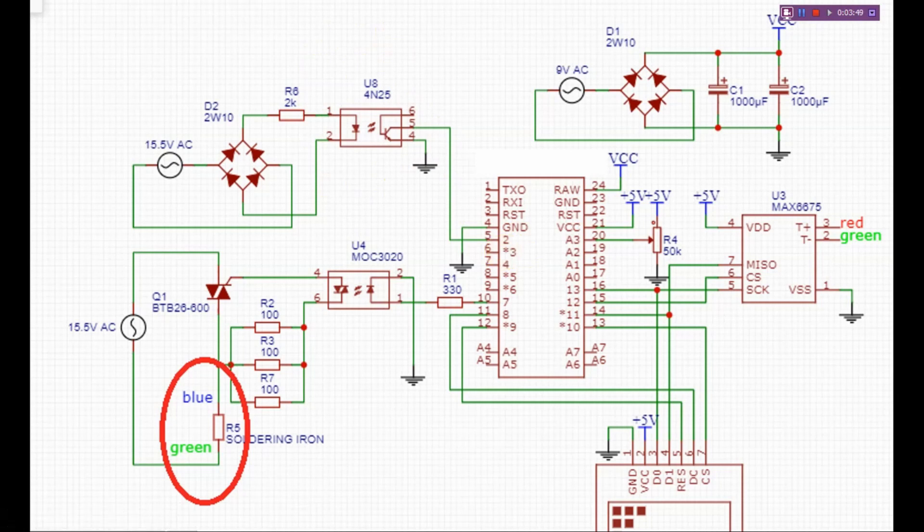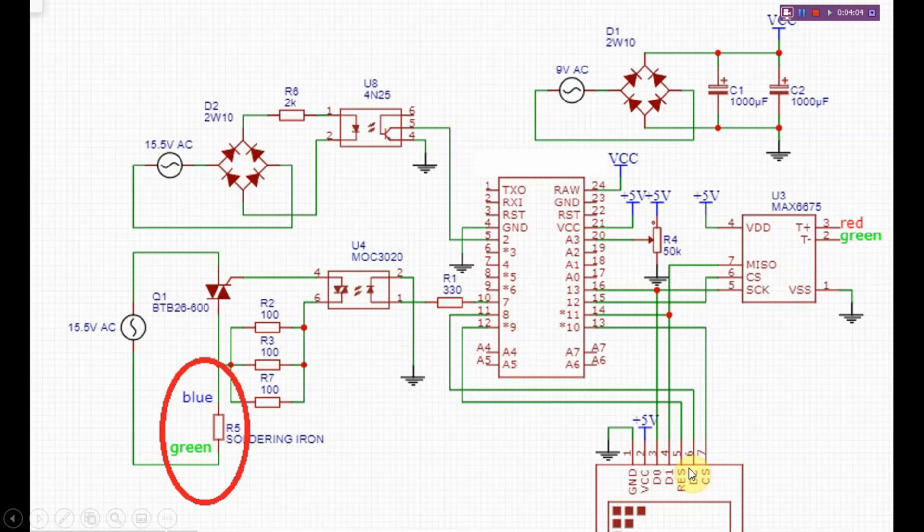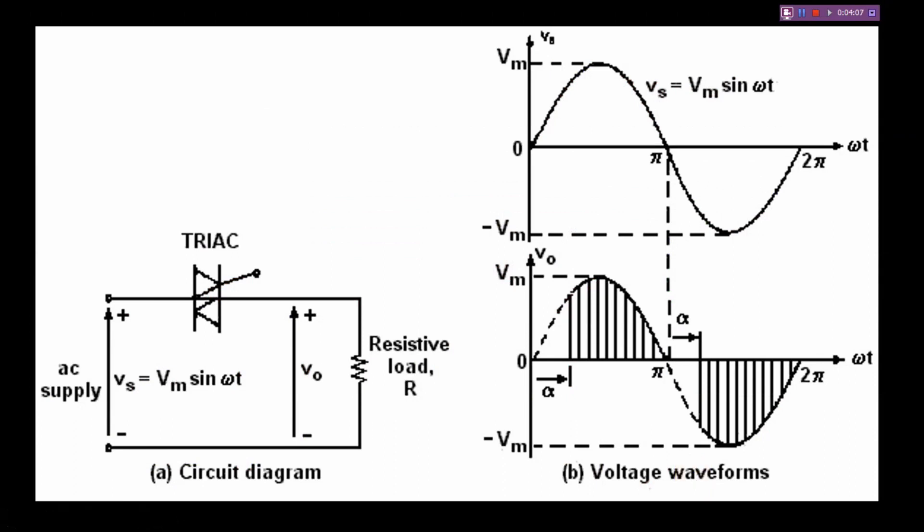One period of 50 hertz is 0.5 in the time of this program. At that time, we will check the actual temperature and track the firing pulse. We will check the LCD display and the firing pulse. We will check the AC to the heater. We will adjust the firing angle and signal.